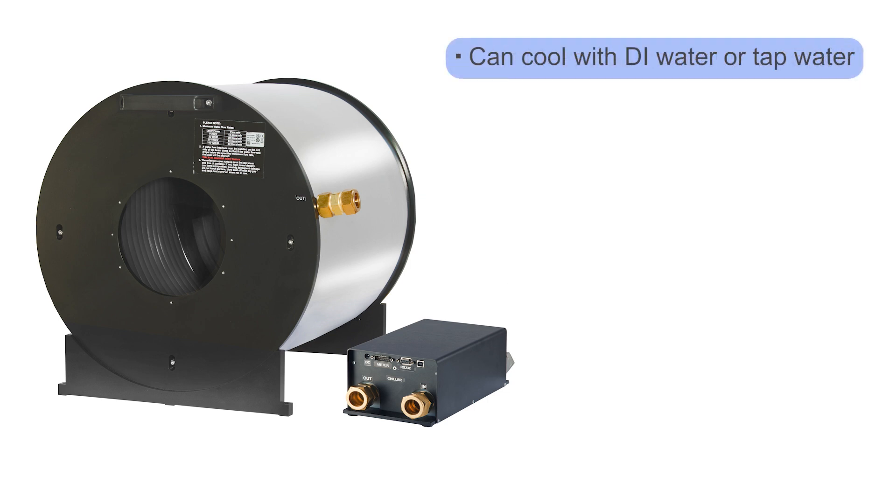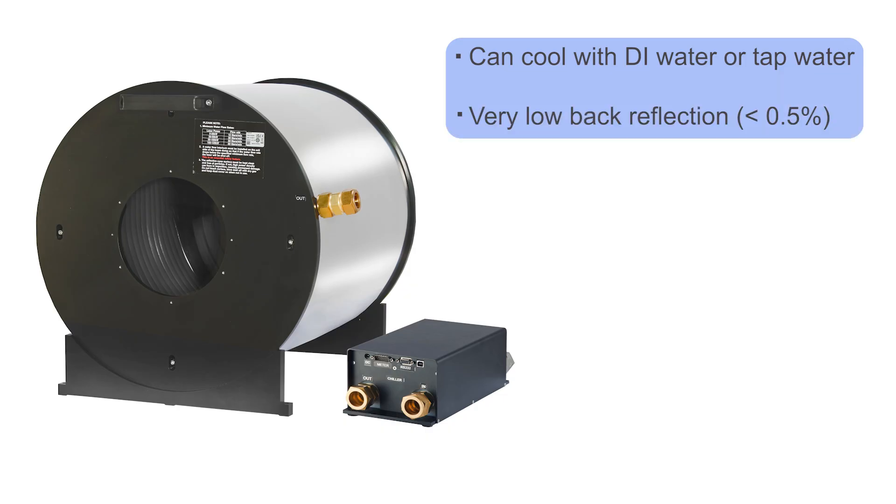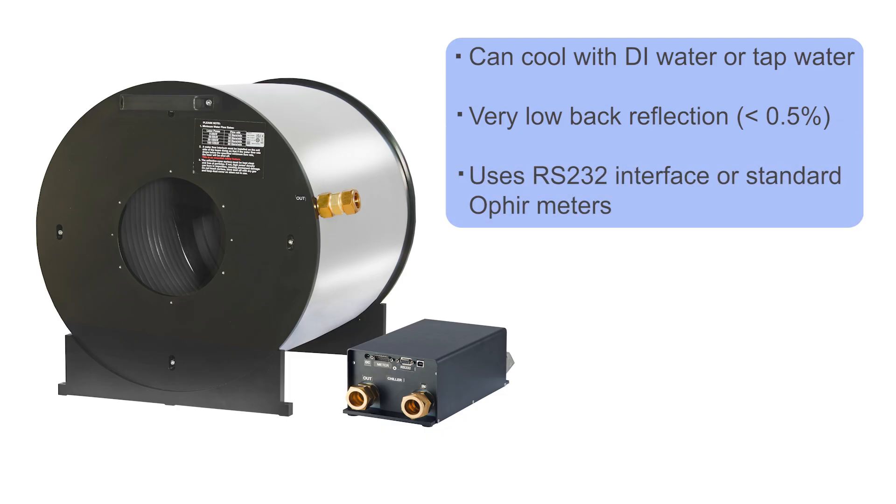It supports the use of deionized DI water or tap water for cooling, though long-term use of tap water could present challenges due to mineral deposit buildup. The exceptionally low back reflection of less than 0.5% is a critical safety benefit for high-power environments. It can be operated via RS-232 interface, as well as with all standard Ophir meters.